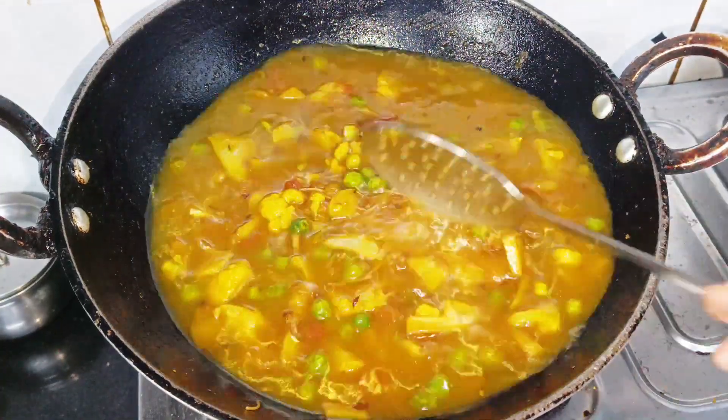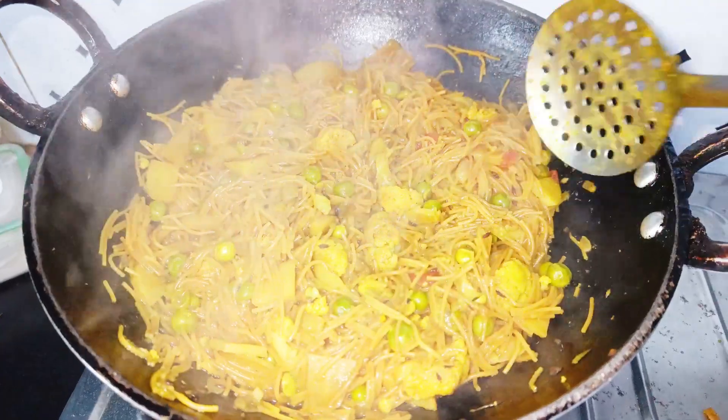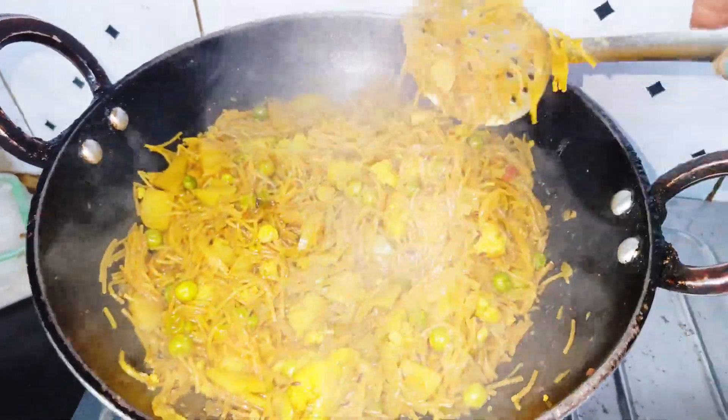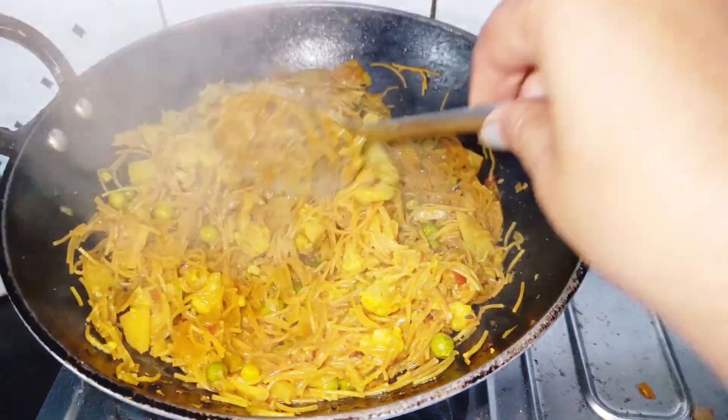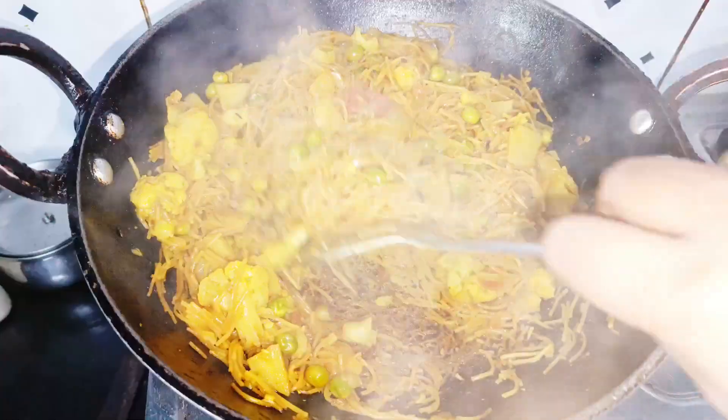Then you can manage the water as needed. As it cooks, you will see the vermicelli take on a dry shape. The aroma will develop slowly.